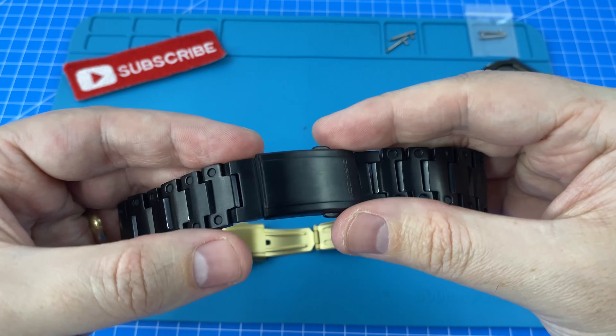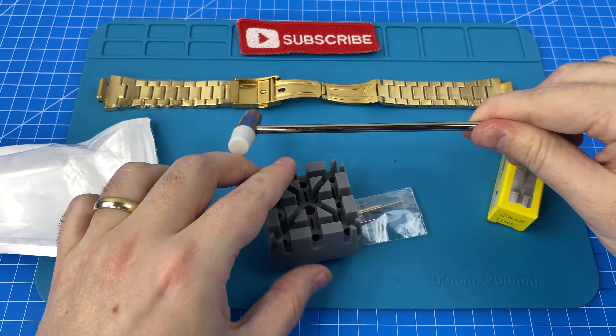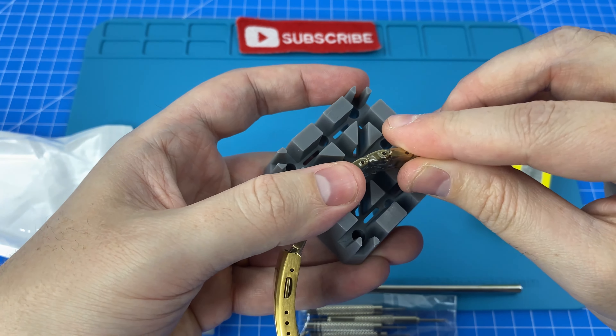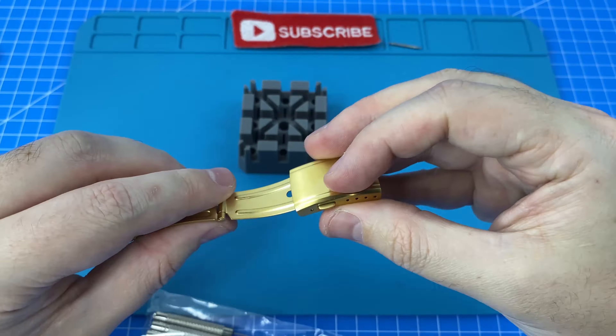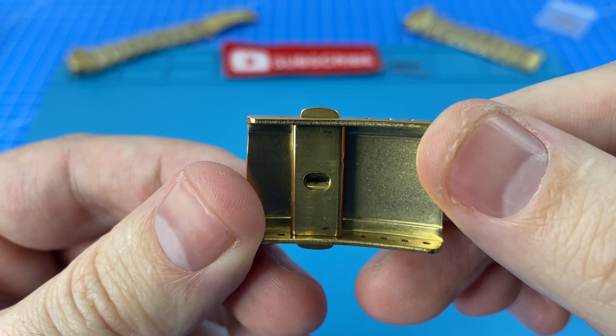We'll start by exploring option one — finding out if this little button clip is actually removable. I'm excited to debut this little watch strap tool I picked up on AliExpress for just four bucks. Any tools or parts you see today I'll leave links for in the description. Inside we've got a spring bar removal tool, a little hammer, and this holder — you can lay the strap in there or bend it to lock it securely for easy spring bar removal. Very handy little tool.